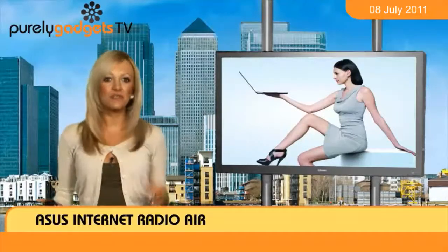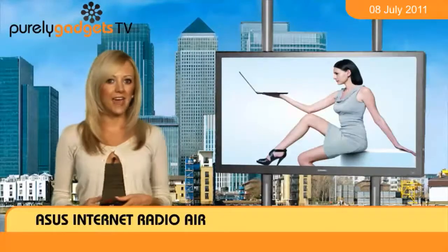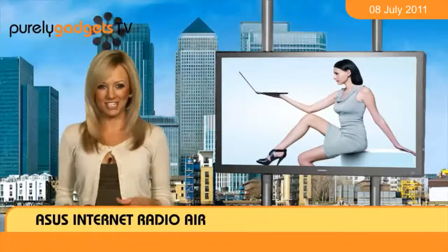So experience the thrills of radio waves like never before by snagging up an Asus Internet Radio AIR now from Purely Gadgets.